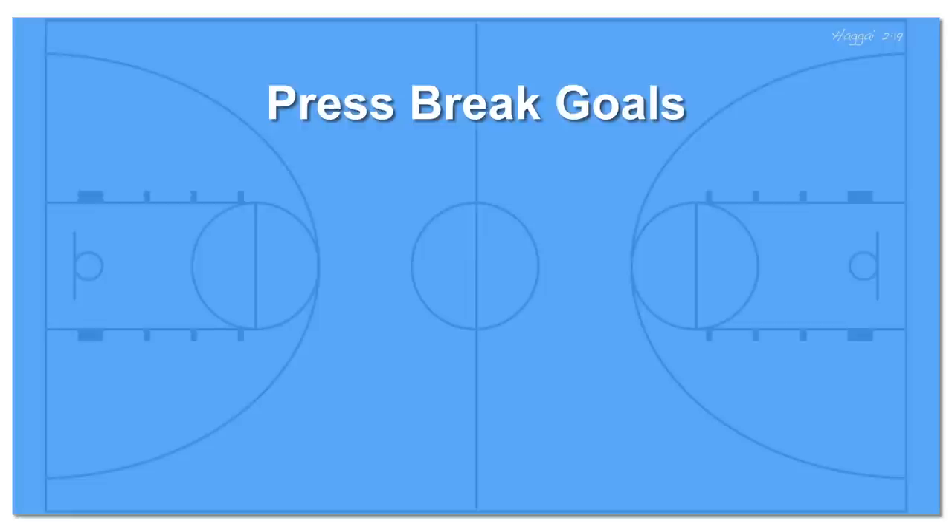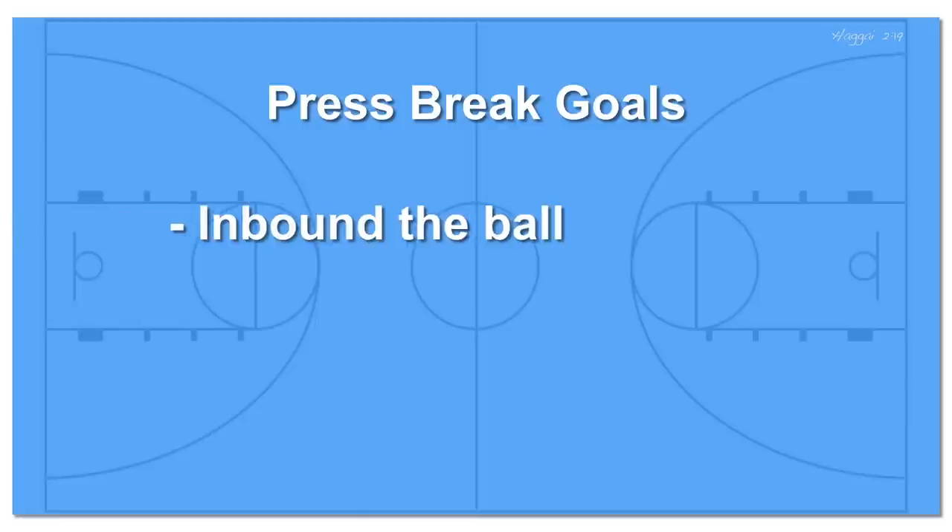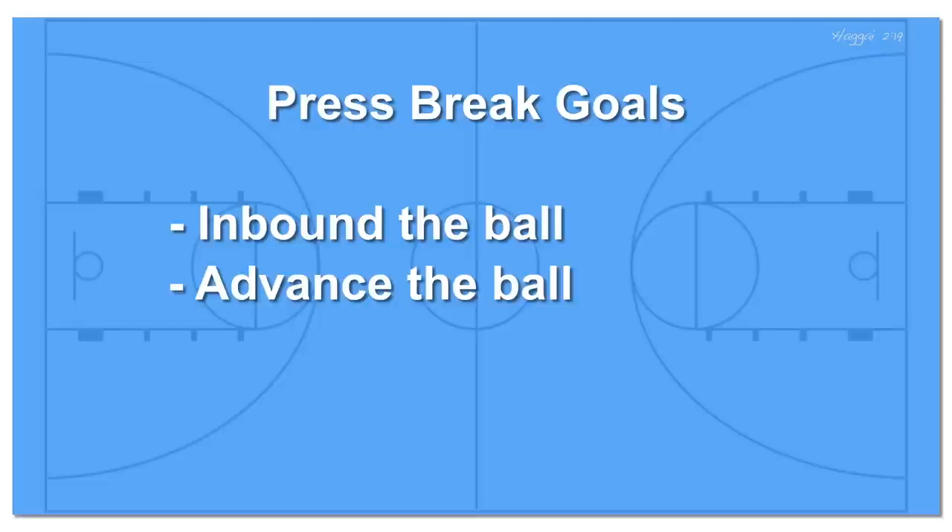Before we move on, let's go over some goals for our press break. Giving your players clear targets or goals helps to ensure that they'll have a better chance to hit them. First, inbound the ball safely — moving two of our offensive players down the court will bring two defenders with them and free up more space in the backcourt. Two, advance the ball into the frontcourt. And three, don't turn over the ball. If your players succeed in achieving these three goals, you'll have successfully broken your opponent's press.